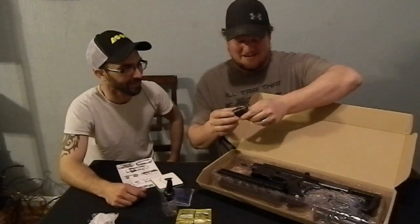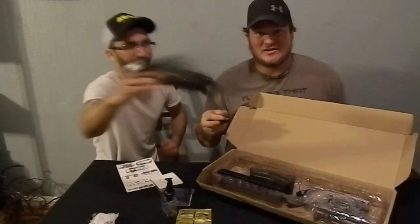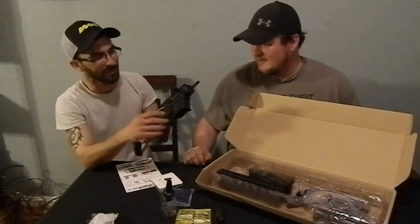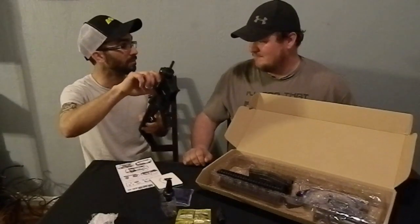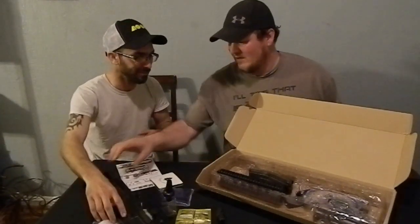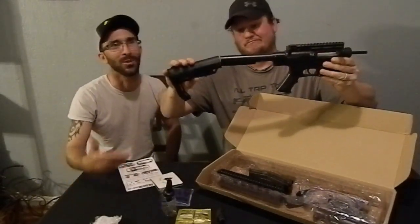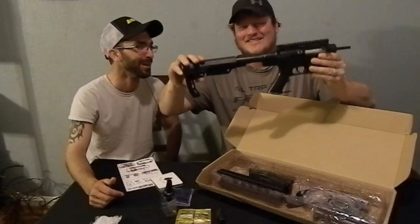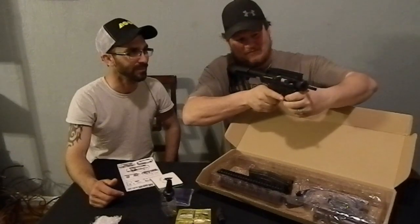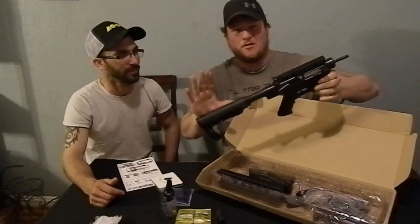Alright, so then we got this thing here. Oh, a laser — so you always hit the target. Then you got your butt stock with your trigger. I think they refer to that as a lower. The stock's back there somewhere. Oh, China, everybody. China. It actually does lock in place, so it's not too bad. It's pretty nice, actually. Just don't pull it out too far.